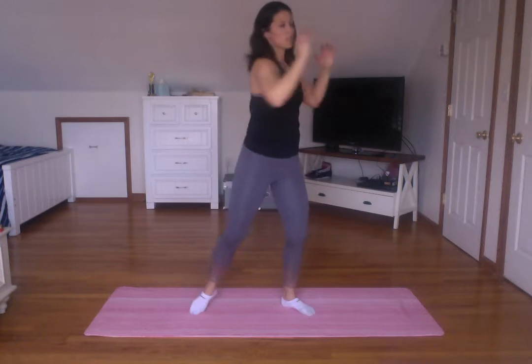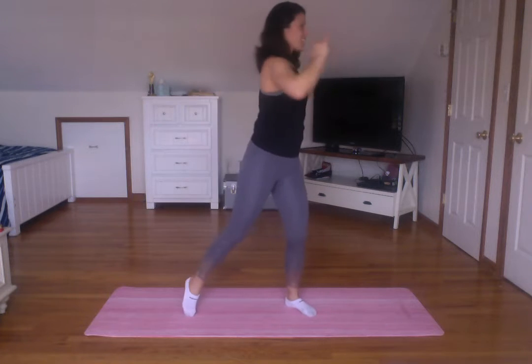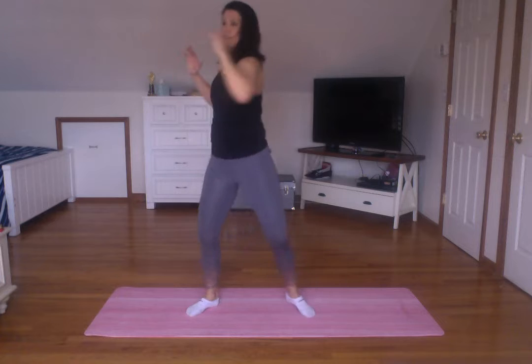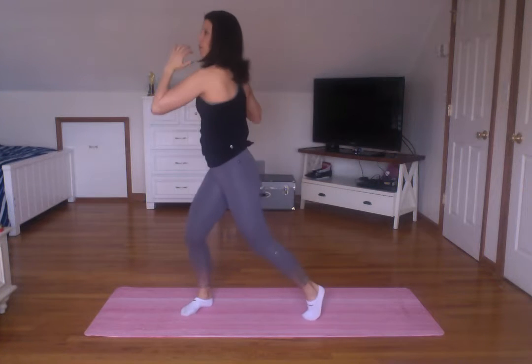Open your feet just a little bit. We're going to do a side twist — twist, twist, twist. Pivoting my foot as I go.